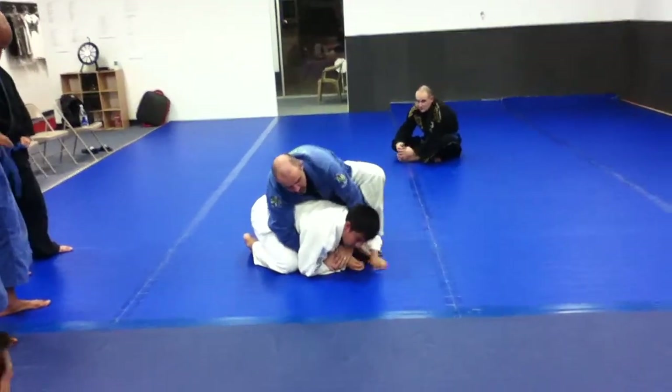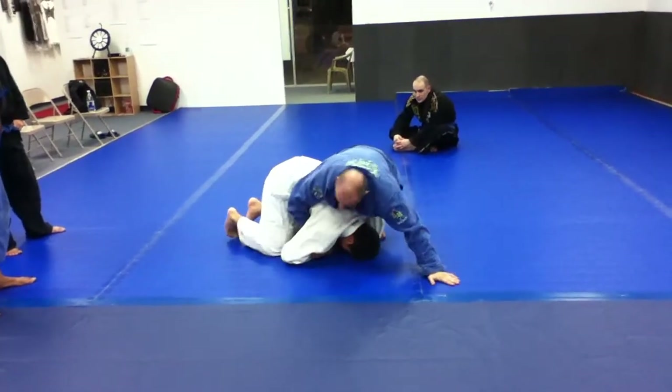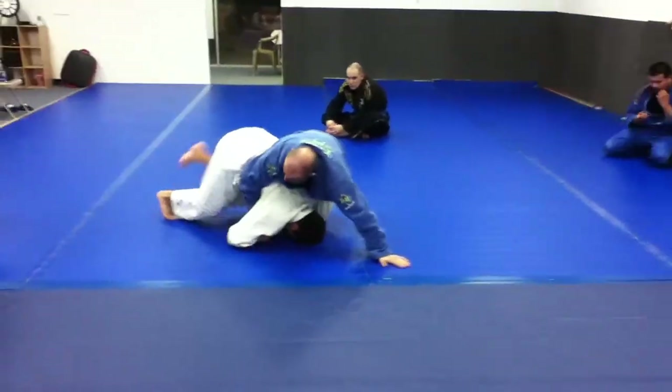To avoid getting dumped over, I have my hand on the ground for base, so if Maurice tries to dump me, my hand is blocking here. I have a nice counter to that.